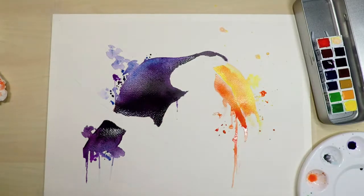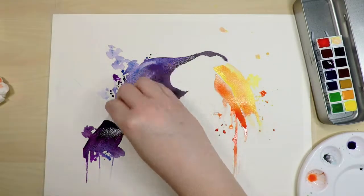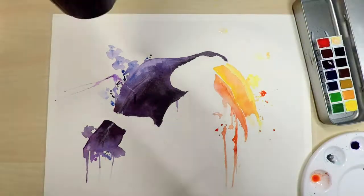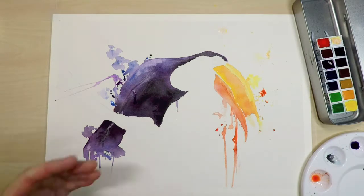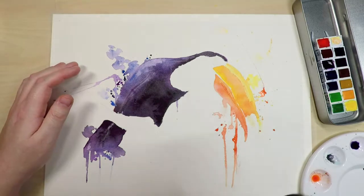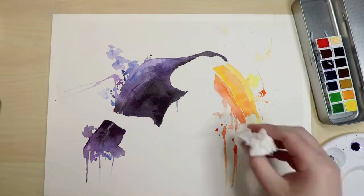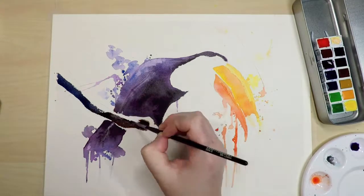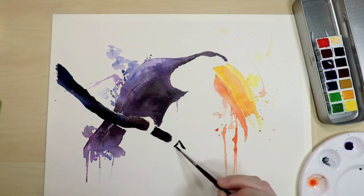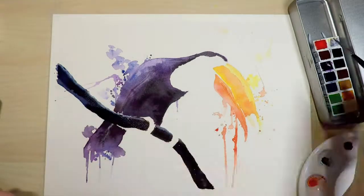Going back to the toucan, I'm using some tissue just to lift up some of the wet paint along his back to create a little bit of a highlight. Here I'm drying it with the hairdryer and you can see some of the really wet blobs spread across the page — I actually didn't mind that effect so I might use that technique to my advantage in the future. Moving on to the branch, instead of just going in with brown I'm using a lot of blues and purples mixed in so the color doesn't look flat and stays more vibrant.